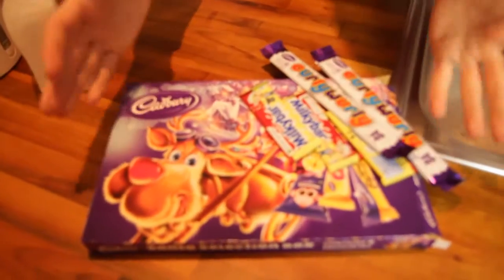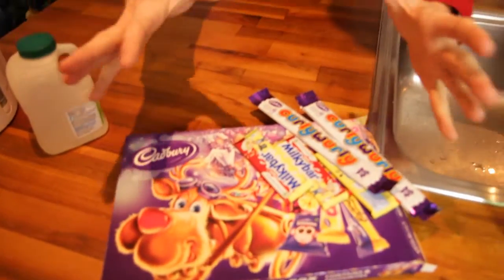Hey guys, and welcome to Selection Box Science. This one is all about welding with chocolate, which is one of my favourite ingredients. Find yourself a selection box or whatever chocolate you've got lying around over Christmas.